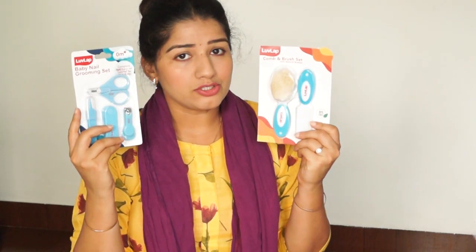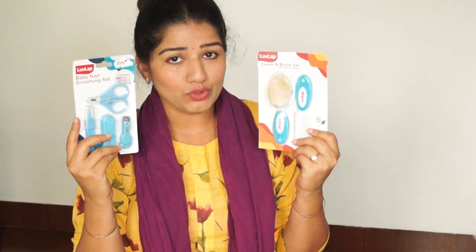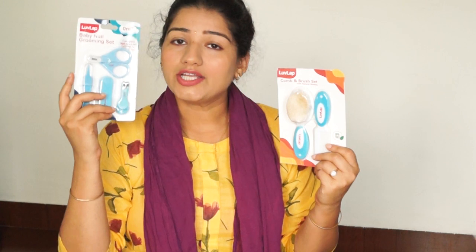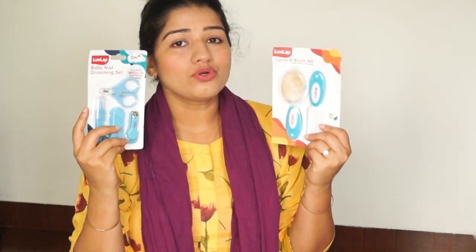Here I have two products that are specifically designed for babies or for small children. Here I have a brush and comb set, and this is a nail grooming set. We will know about these products in today's video.